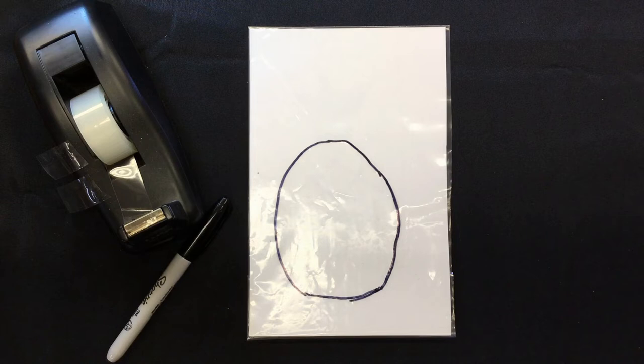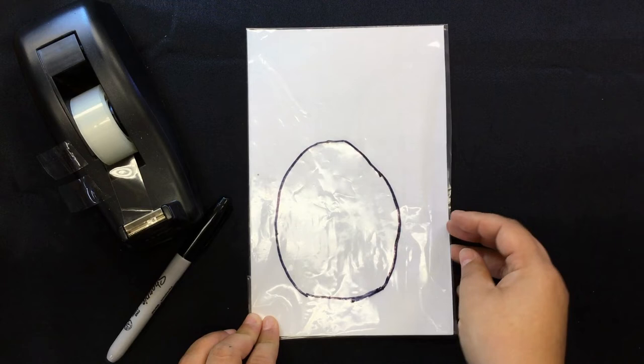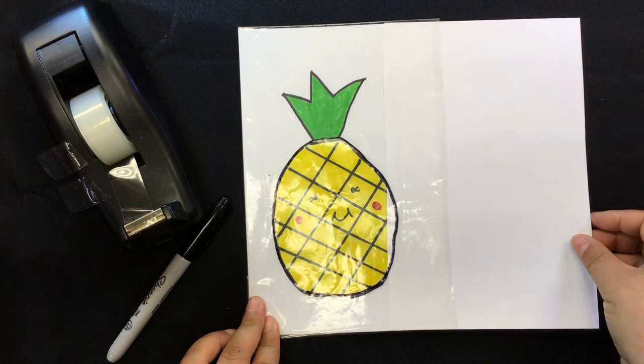For this example, we're going to use a circle shape. So what's round, yellow, and juicy? It's a pineapple! So I'm going to show you how to make a pineapple magic window.